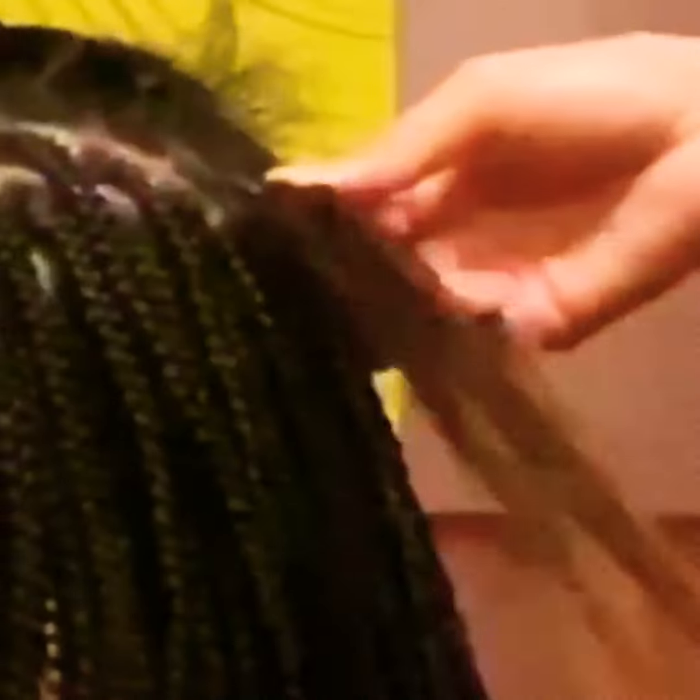I zoomed in just to show y'all how I start the braid, but you can't really see because my hand is in the way. What I do is take three pieces and plait it up in a little plait, then I just add each piece in as I go down — I keep adding like four or five pieces to build the braid and mostly cover up her real hair.